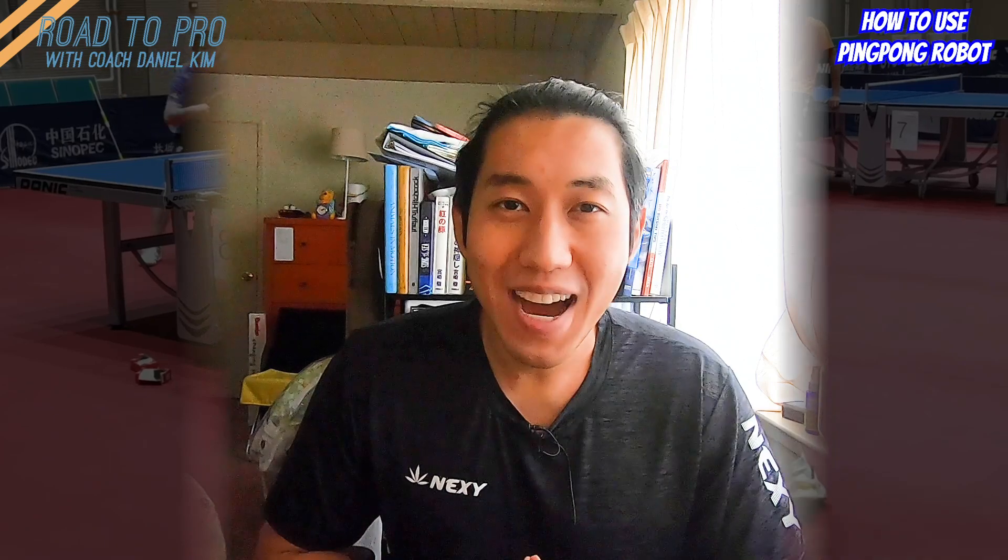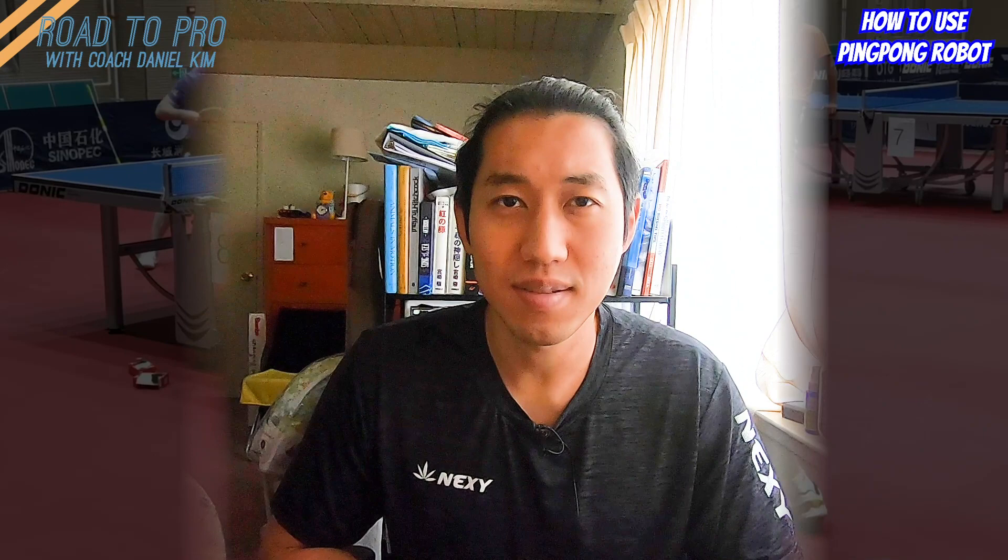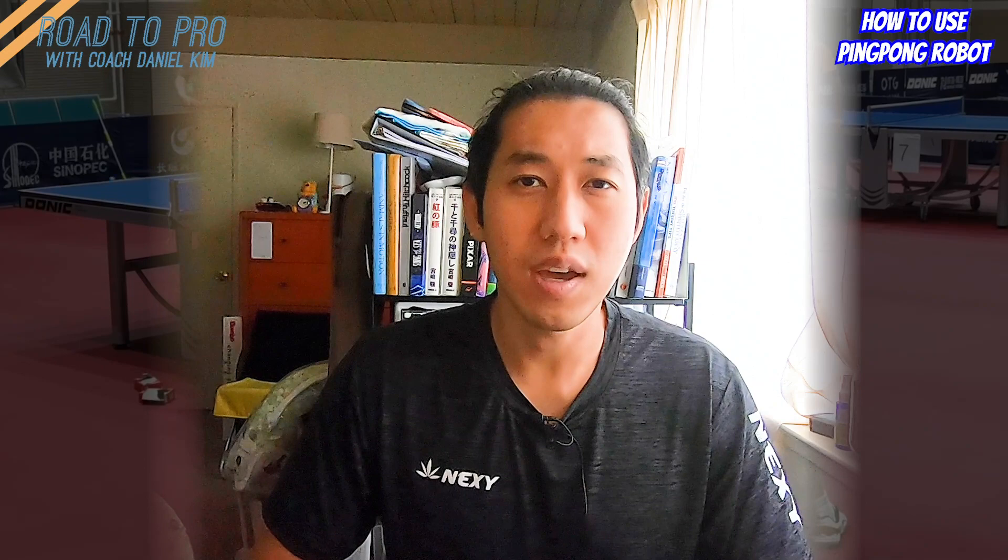What's up guys! Due to the pandemic, the clubs are closed and gatherings are prohibited. So ping pong robots are becoming popular, and if you plan to train with the robot, you need to know a few things so that you get the most out of your robot training.